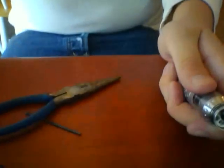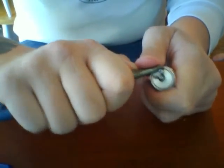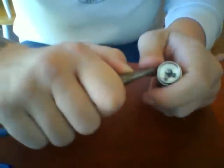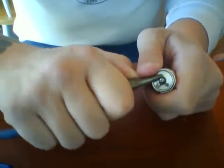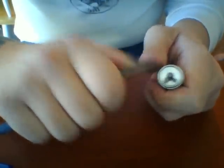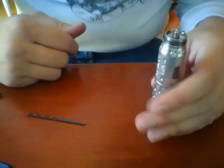Just take a pair of pliers or whatever you want and push those down. The last thing you want is for those little pieces of kanthal to touch your cap, touch each other, or anything like that.